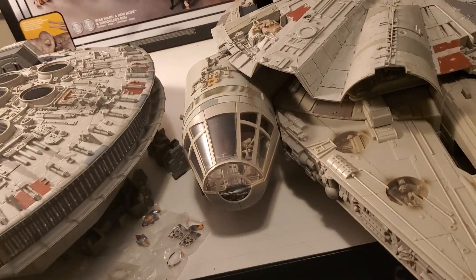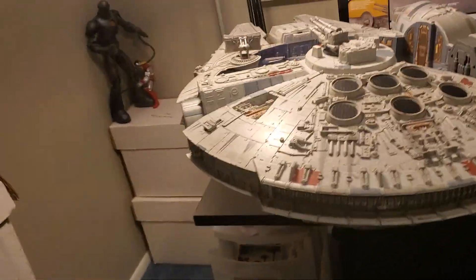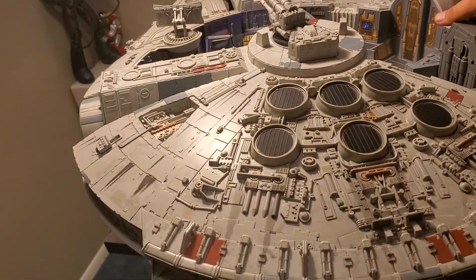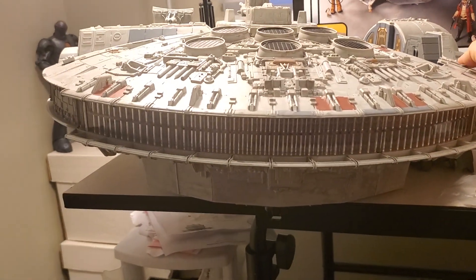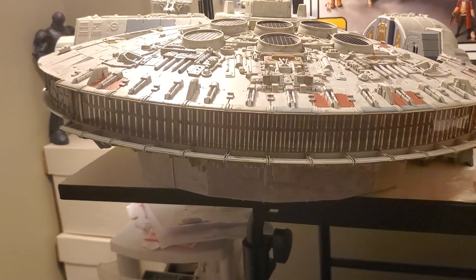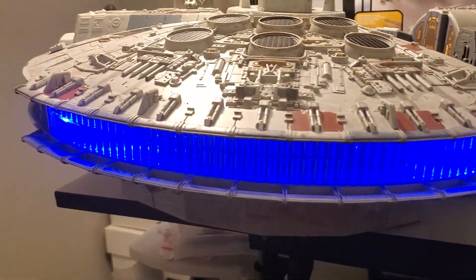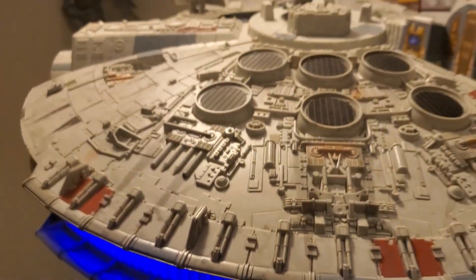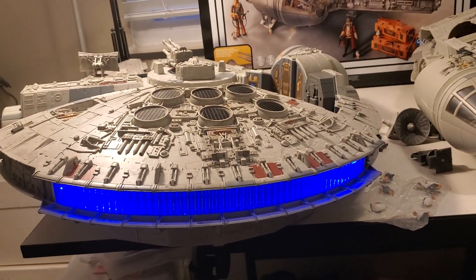Yeah, that's going to be a pain if this thing never shuts up and just talks on its own — it's reacting to the sounds I'm making. Here's the afterburn — look at that! Isn't that amazing? I'm probably going to hang this from my ceiling in my office, but it just looks fantastic.